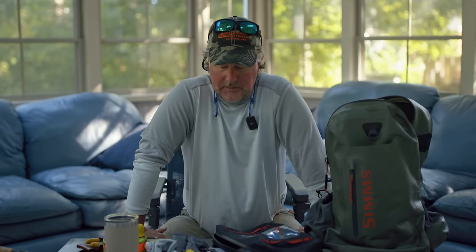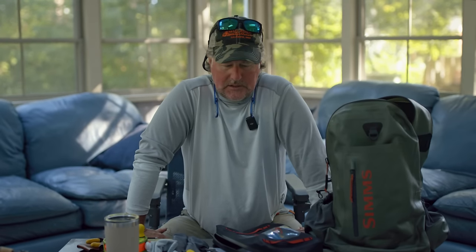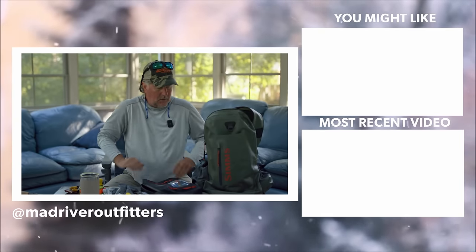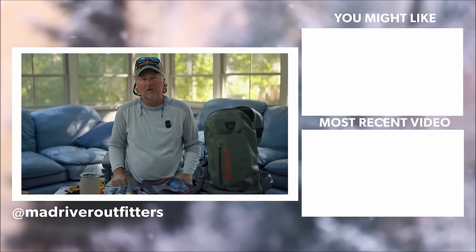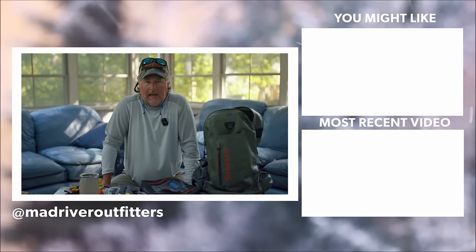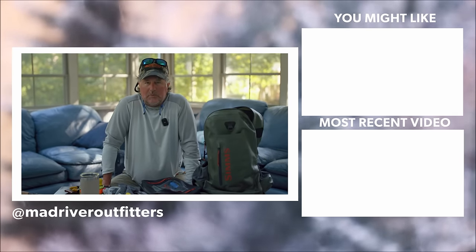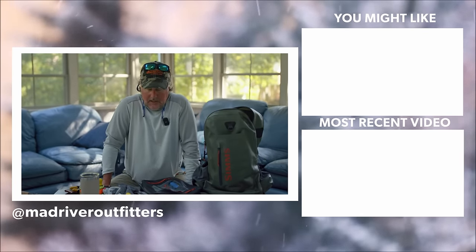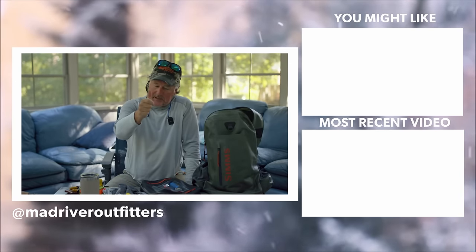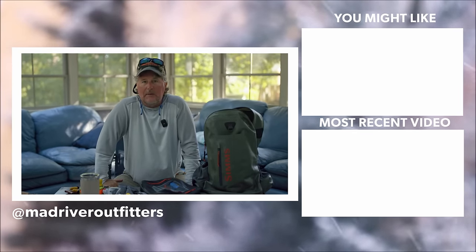So anyhow, there you have it — the tools I'm carrying with me on the boat on a trip like this. Whether I'm fishing the Bahamas, Louisiana, or here in Virginia, anytime I'm fishing saltwater, this is pretty much the kit that goes with me. We appreciate you watching. Now I think we're going to head out onto the water and chase some redfish this morning. Thanks for watching — be sure to subscribe and stay tuned because we've got a lot more coming at you.